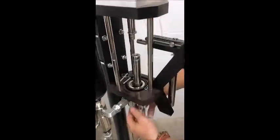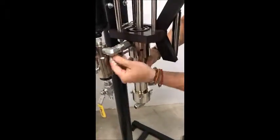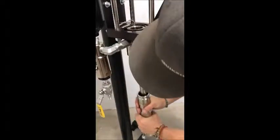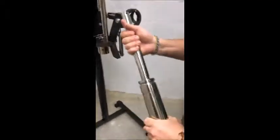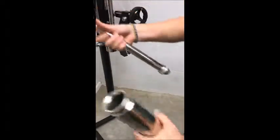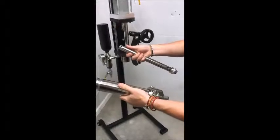Next we'll go down and remove the pins. This slides right out. Then you have the pump shaft, pump cylinder, and lower housing.